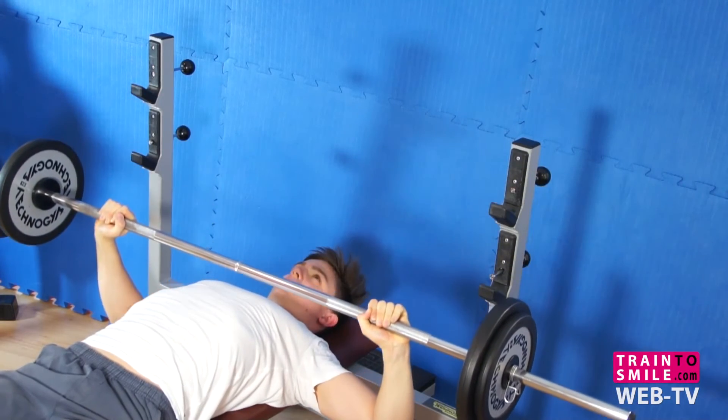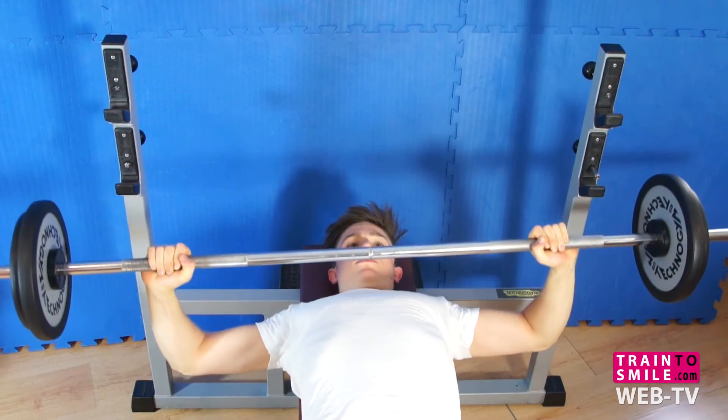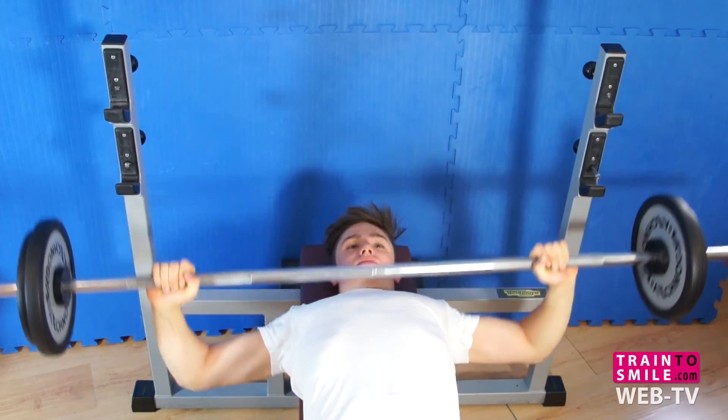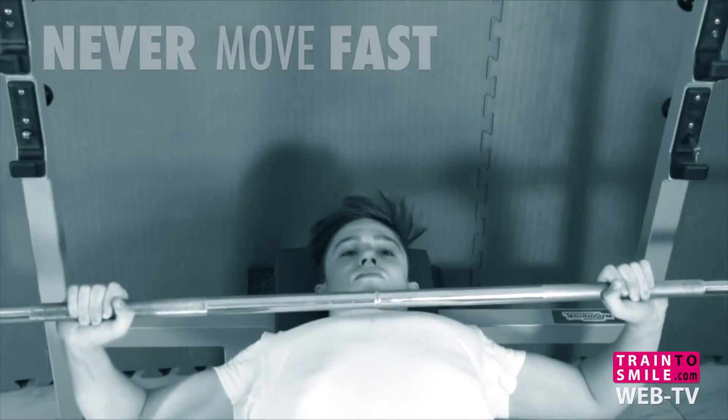Don't bounce the weight off your chest. You should be in full control of the barbell at all times. Be conscious, be fit, never move fast.